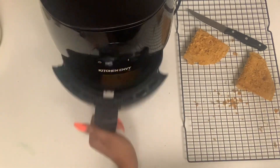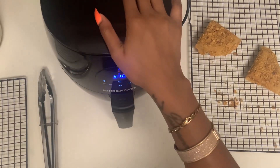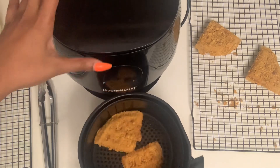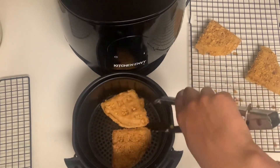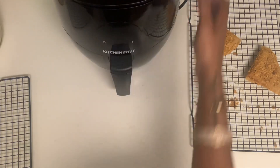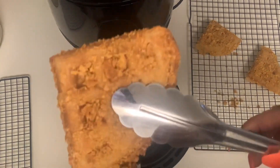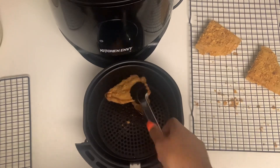I ended up putting it up to 370°F and added an additional two minutes to get it crispier. Let's check on it — oh baby, it got a little brown color on it! Let's flip this bad boy over so the other side can get crispy as well — we want two crispy sides, not one. Put it back in for three minutes at 370°F, and then that's it. They are very crispy — you hear that sizzle? Yes, that's what you want.